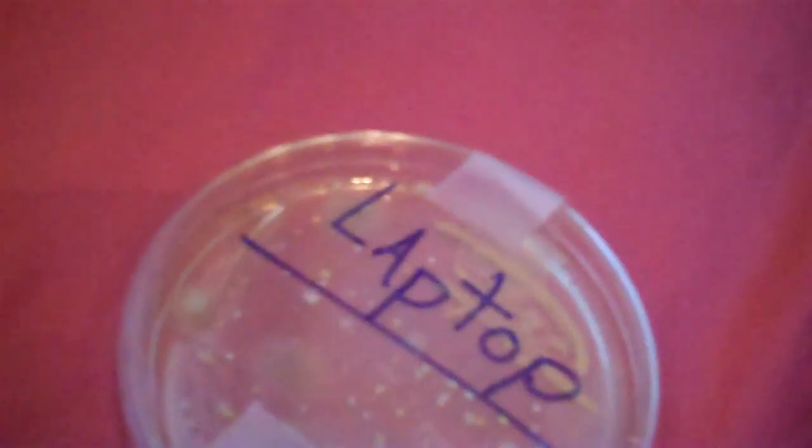On the laptop, there is a lot of bacteria growth — a ton. I don't know if it was in great conditions, but look at this: a big organism there, and big ones there, there, there, and there.